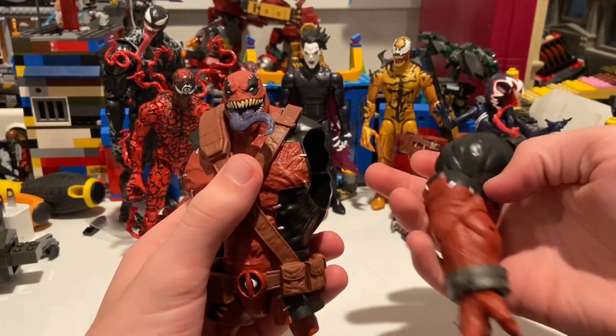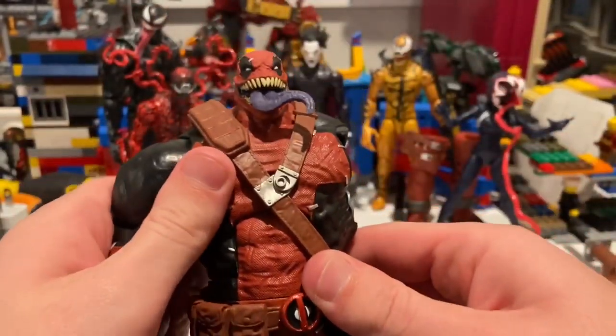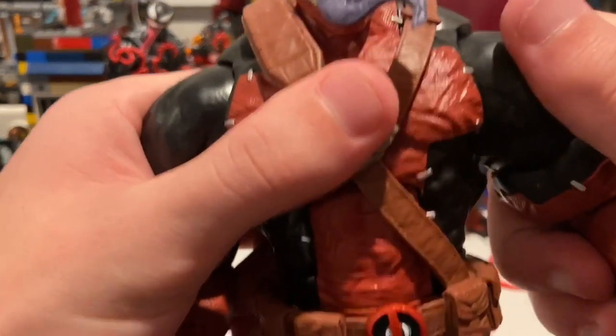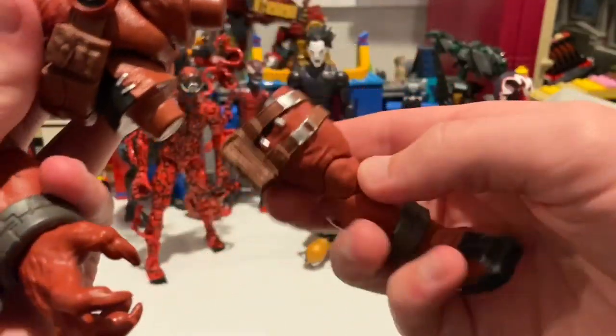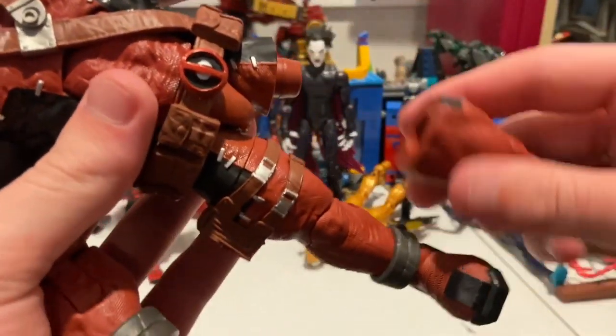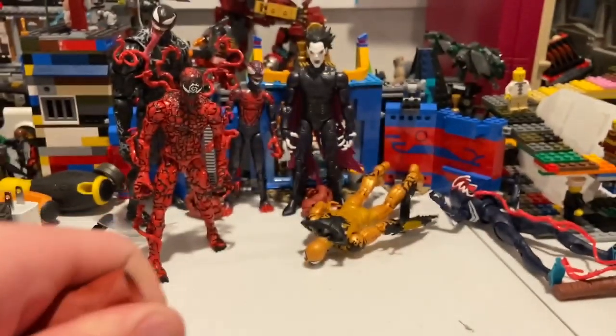We're gonna start with the torso first, then grab the head from Carnage and pop that on there. We'll pop his right arm in just like that, then the other arm from Miles Morales. Then the legs from Phage — just pop those in there, there's his right one.